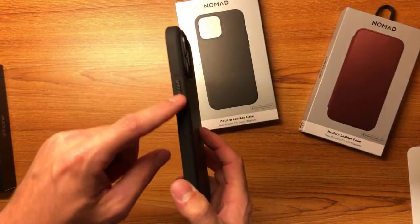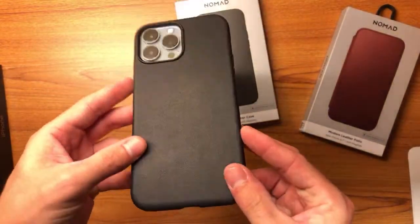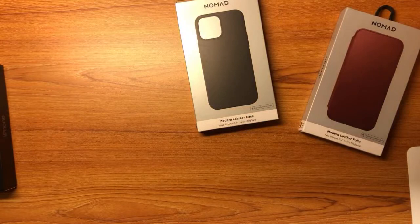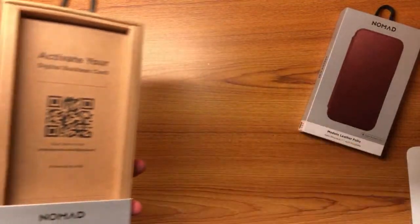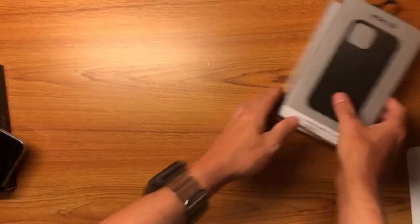This is the Modern Leather Case — it's got a nice ridged power button, and it looks really really nice. These leather cases are going to age really well too. I'll do the Nomad video probably today or tomorrow. I don't want to spend a whole bunch of time on each of these cases — I'll just show each of them, but I'm making full videos on these so stay tuned.